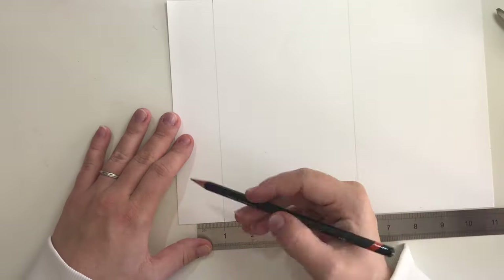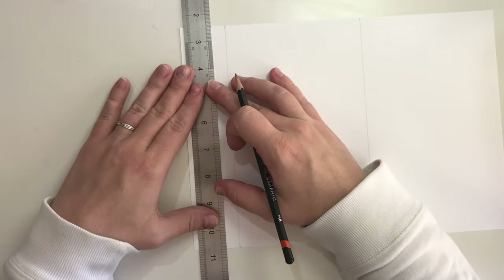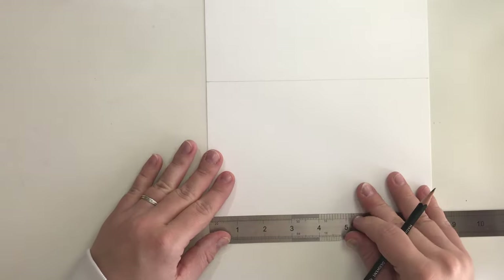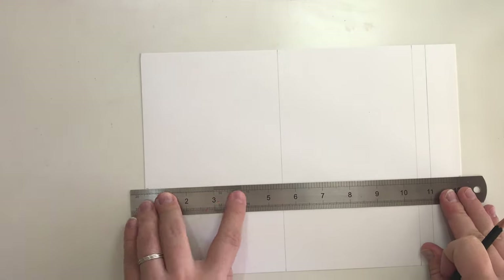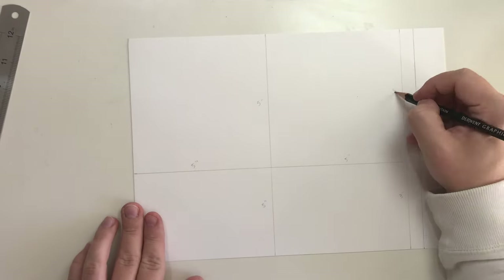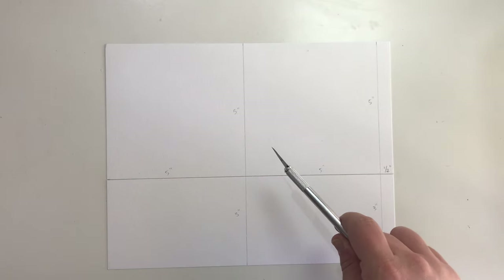Next up is measuring the paper the same size as the front and back covers, which is 5x5 inch and 3x5 inch. This means per sheet of paper you have two pages to your book. Leave at the end a half inch flat so you can stick the pages together. Cut the paper lengthways.